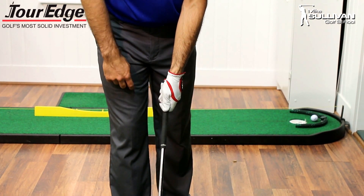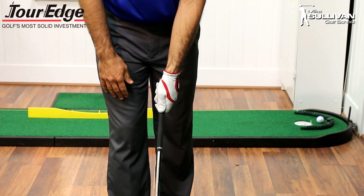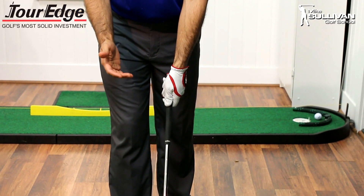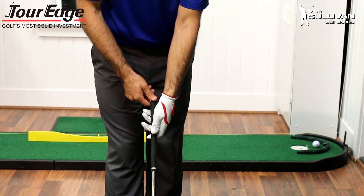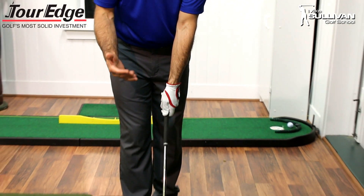If you take a look at my hand here, you can notice that none of this logo is visible to the camera. And when I look down at my hand, I can see no knuckles at all on my left hand. This is a very intuitive way for people to grip the club because as they walk around, their hand kind of hangs right by their side. However, this grip is going to really encourage an open club face and encourage slices.